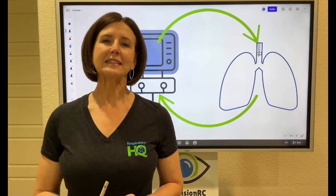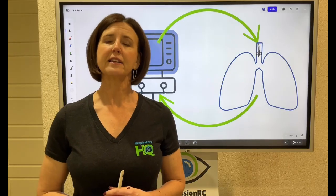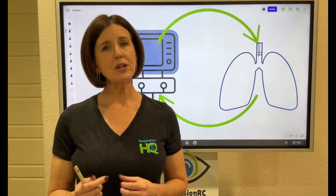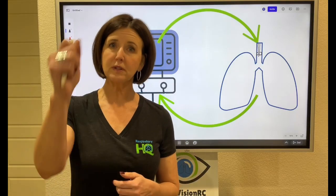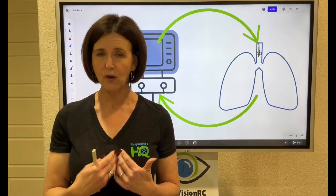Hi, respiratory therapy students. Today we're going to talk about something called the cuff leak test. This is a test that we do prior to extubation to make sure that the upper airway is not obstructed, so that when we pull somebody's ET tube out, we know they're going to be able to breathe just fine in and out.